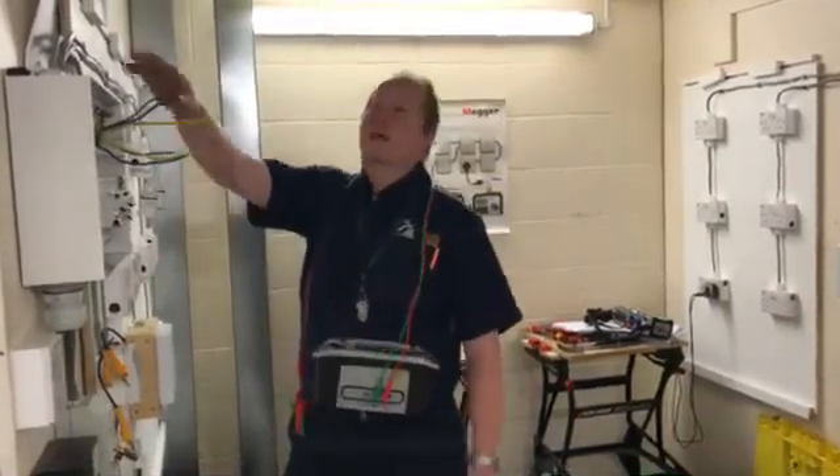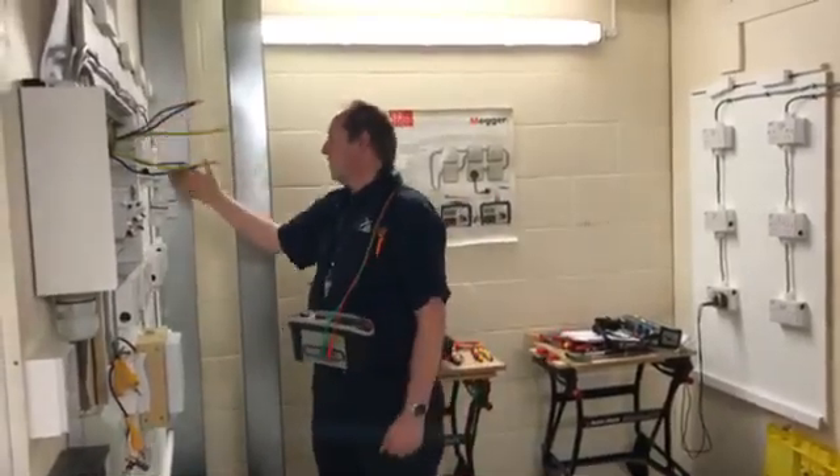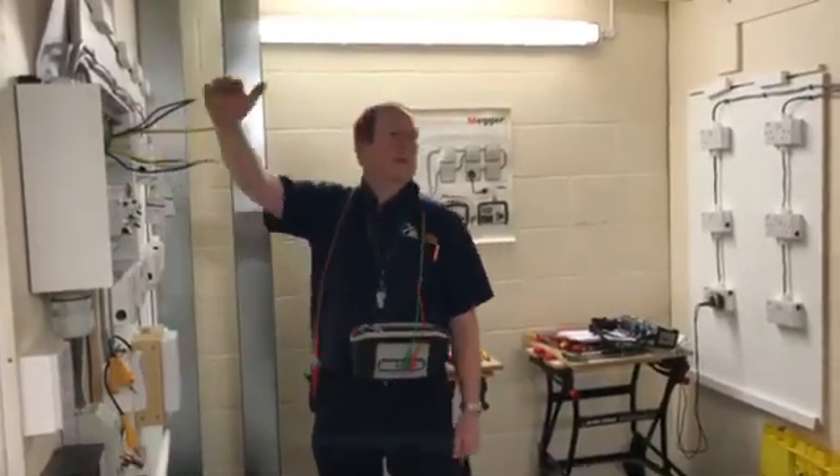A ring circuit is basically where the cable comes out of the consumer unit, goes into the sockets, works its way around in a big loop, and then doubles back onto itself.